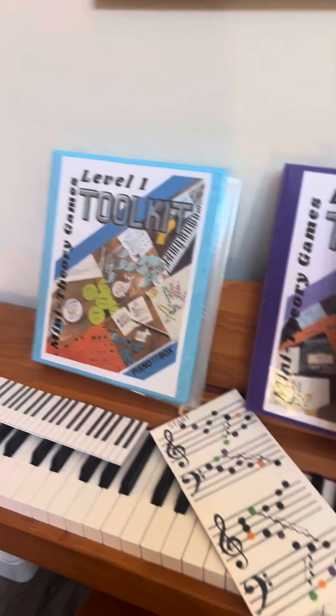So these are just ready-made, fun theory games that are leveled. I know you'll love playing these games with your students.